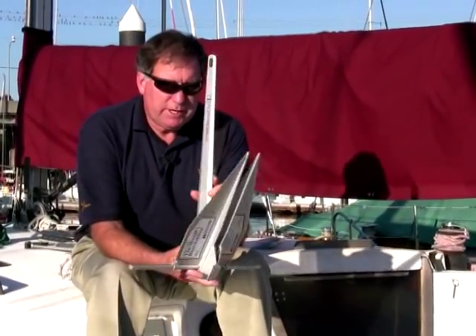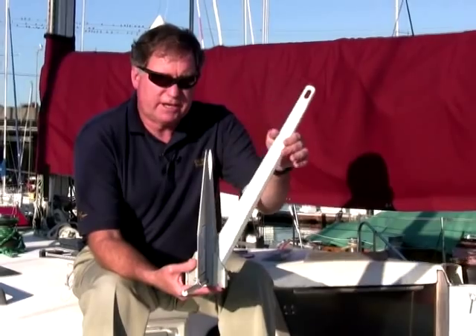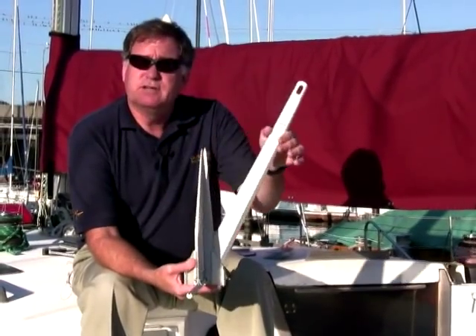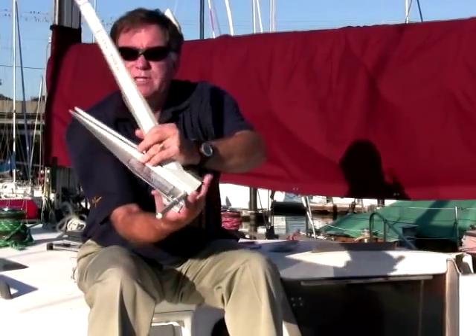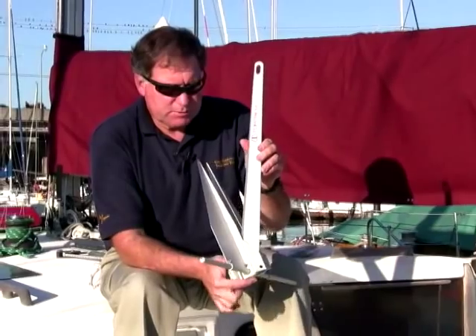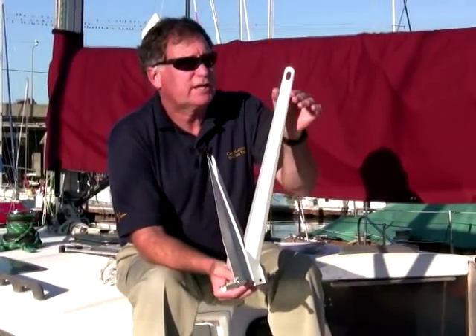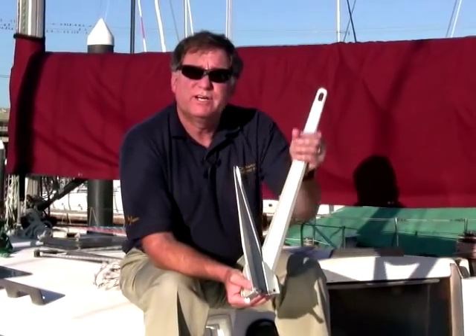You'll notice it looks different, but it basically mimics the shape of the traditional Danforth anchor. It's a pivoting fluke design anchor with a shank able to go on either side, so it can dig in like this, or when wind conditions change, it can dig in like this. It's beautifully machined — if you look at this shank, it's hogged out of a piece of solid aluminum, beautifully done, no sharp edges.